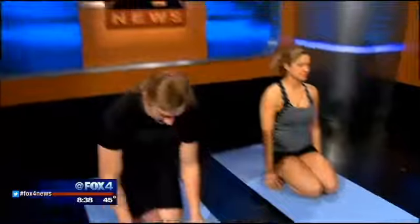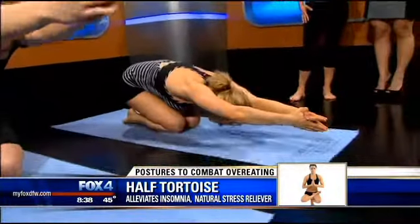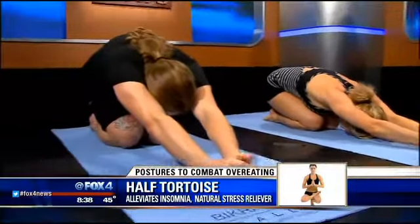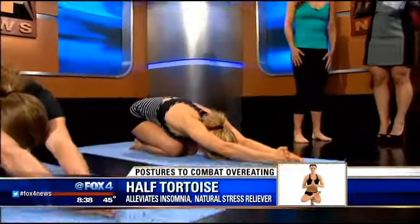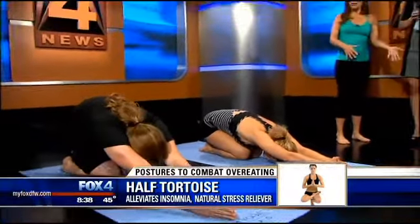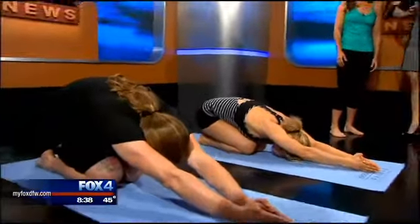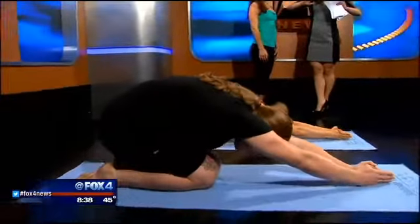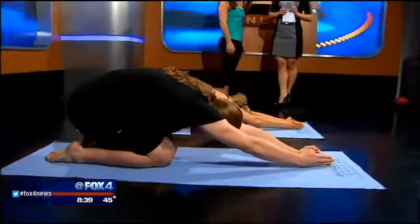Moving down to the floor, the next posture is called half tortoise. This posture is so good to alleviate stress — and during the holidays we definitely have some extra stress. In addition to improving your mental clarity, it also helps alleviate insomnia. You could do this one right in your bed or on the floor. Hold it for 20 seconds, breathing deeply. It brings fresh oxygenated blood to your brain, increasing circulation and opening up the shoulders.